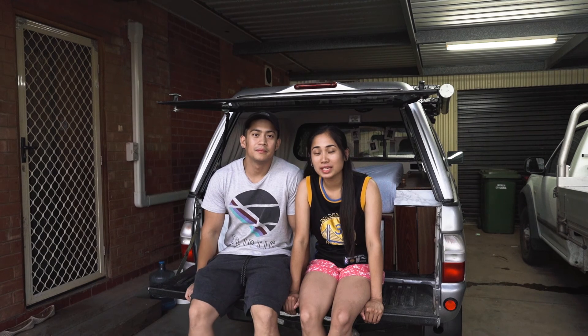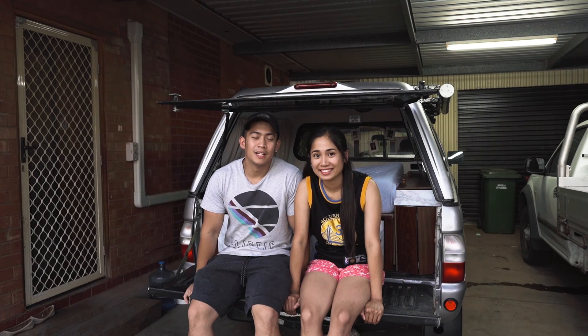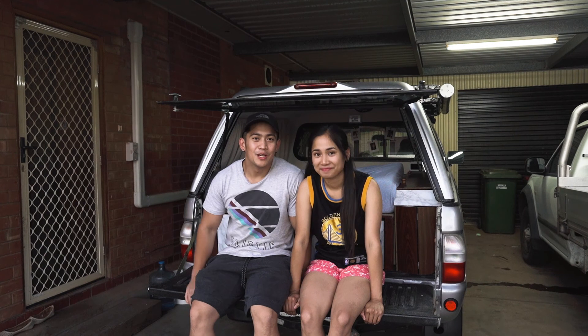A few months ago we decided to buy this ute and we always wanted to turn it into something we can use for camping. In this video we'll show you what we've done from start to finish.